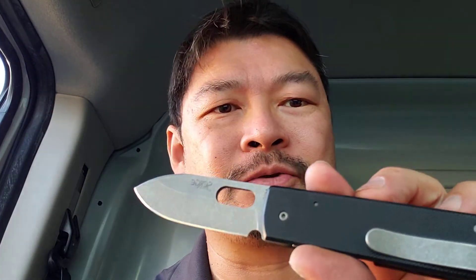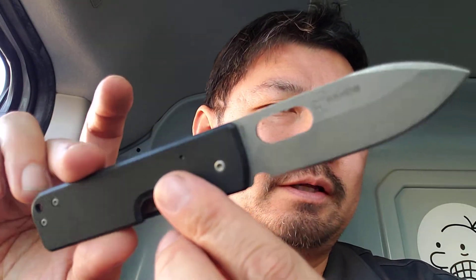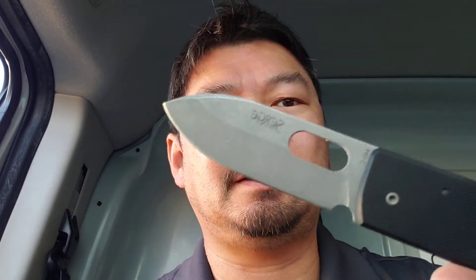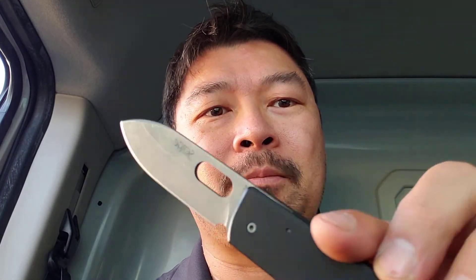It cuts like a dream. I mean, this is not something that you would baton through anything, but it definitely is a great EDC and I recommend it highly. Anyways, hope all is well in Knife World and I'll talk to you guys later. Bye.